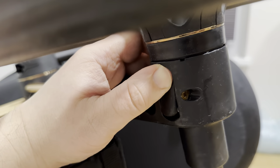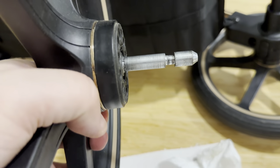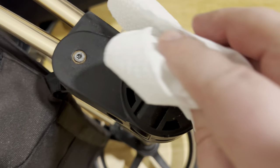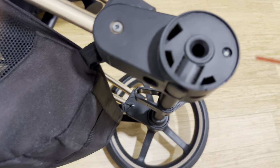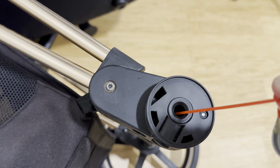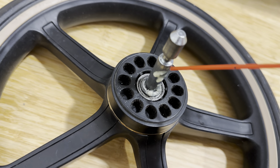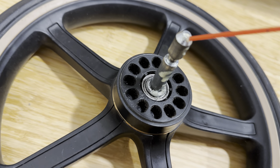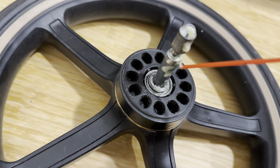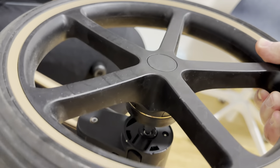Now let's clean and grease up the rear Cybex wheels. Clean it up and spray some lithium grease into the wheel socket. Also spray the grease on the wheel shaft. Repeat for the second wheel. Put the Cybex rear wheel into place — satisfying lock sound.